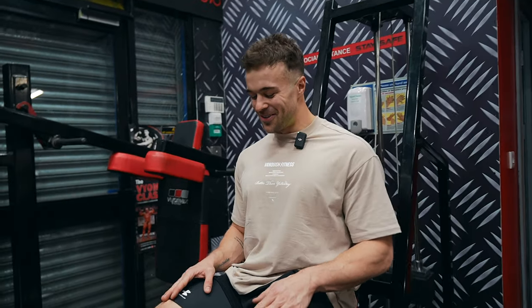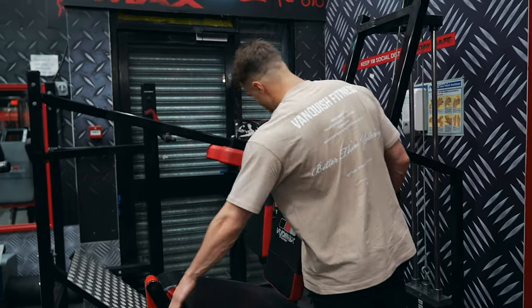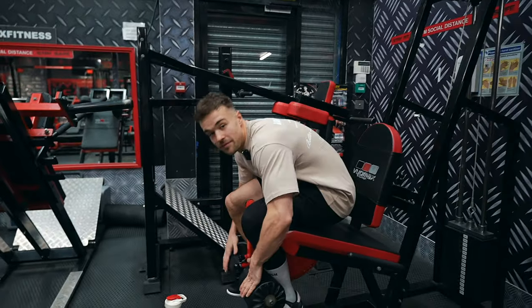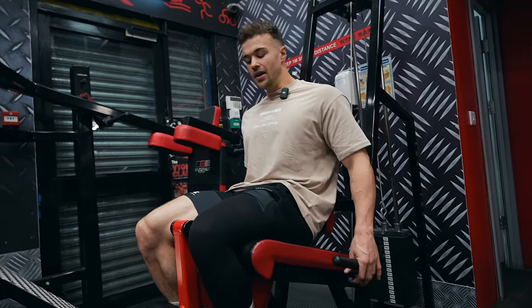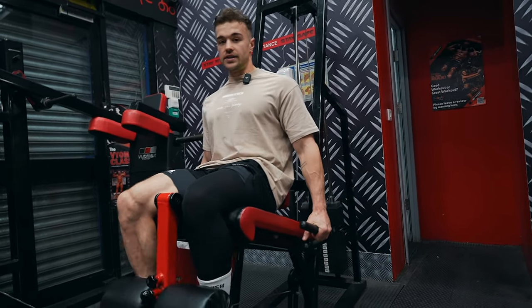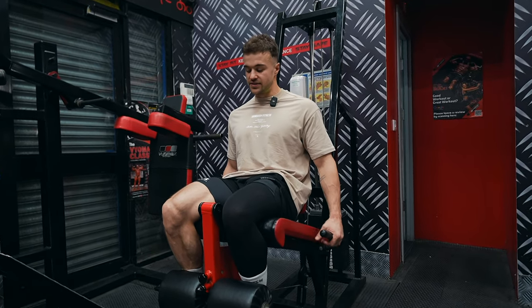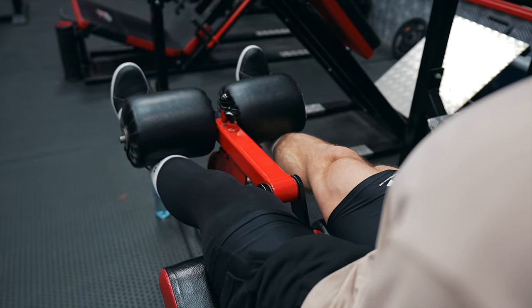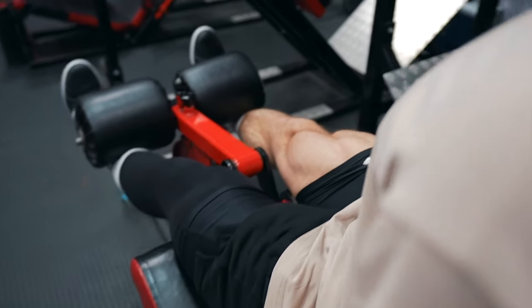Last one: leg extension. On these, it's important that you set it up right. The crook of your knee is on the pad, your back flat against the back pad, and the roller sitting above the ankles. The main thing when you go for a rep — at the top of the rep there are two things to focus on. First, to properly activate your quads, drive your knees down like you're pushing them into the ground. Then as you do that, flex your toes up towards your shins. So at the top: go up, pause, drive knees down, toes flexed up — and you get a proper, fully shortened contraction.